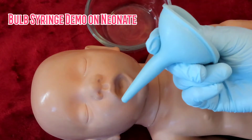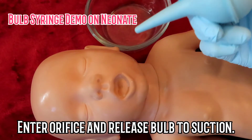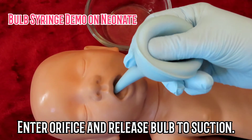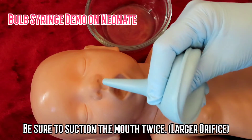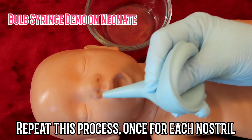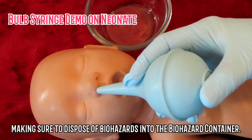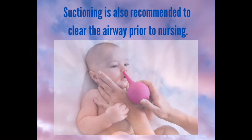Bulb syringe demo on neonate: squeeze the bulb before entering the orifice, enter the orifice and release the bulb to suction, then squeeze the bulb to dispose of fluids in a biohazard container. Suction the mouth twice since it is the larger orifice, then repeat once for each nostril, disposing of biohazards properly. Suctioning is also recommended to clear the airway prior to nursing.